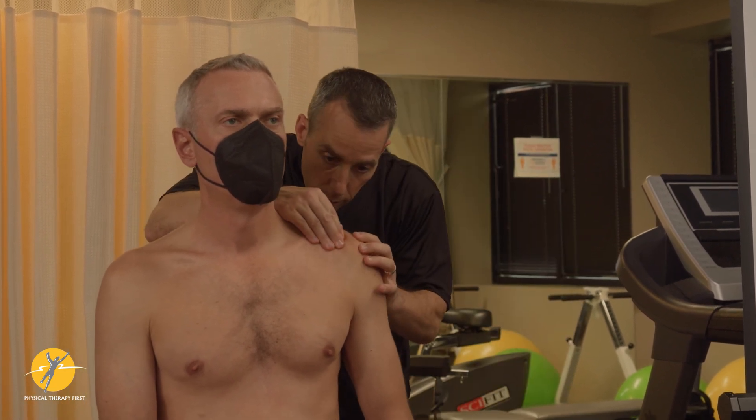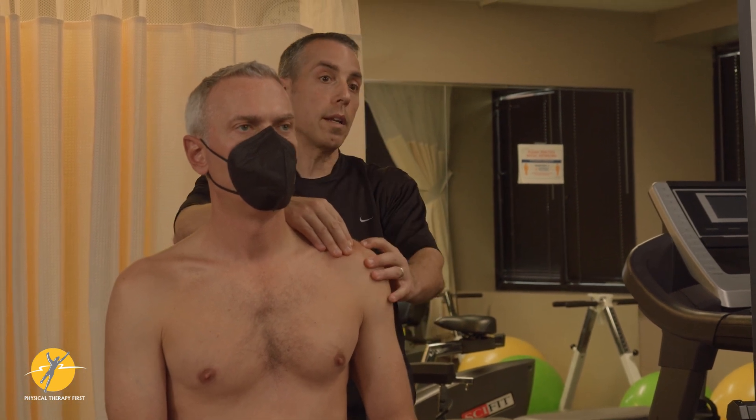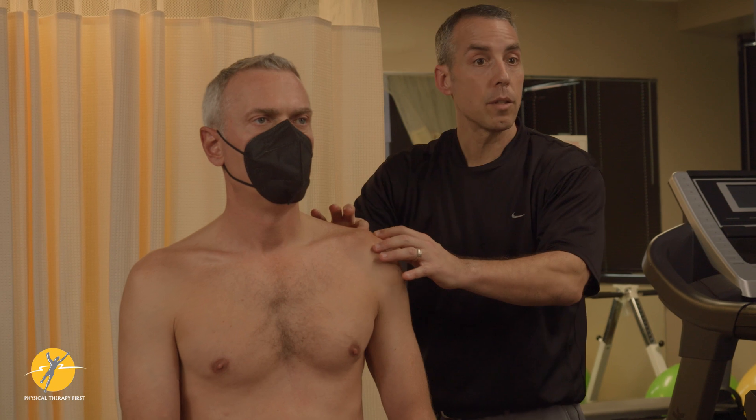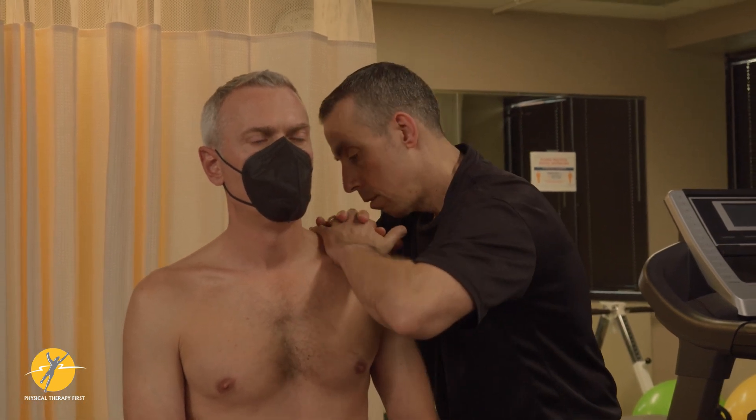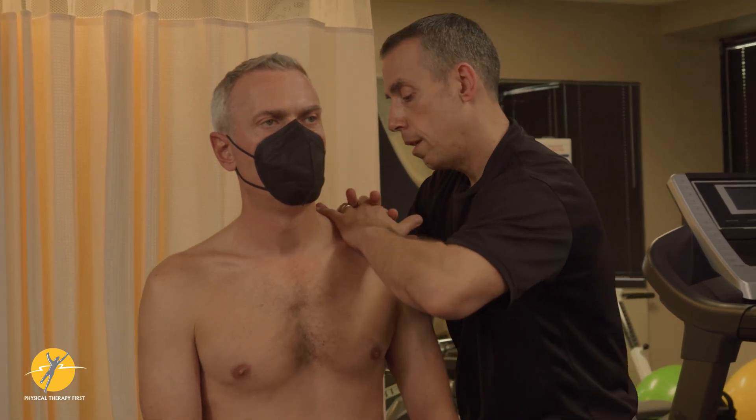Or you fix the clavicle and then you move it anterior-posterior to see if that increases pain. The Paxino sign is another one where you can just cup your hands, getting on the front and the back.